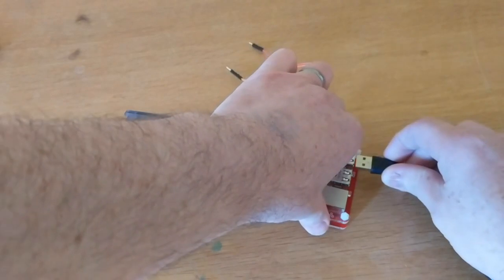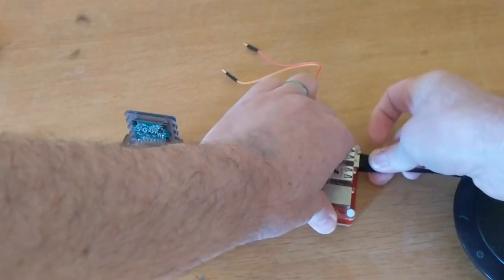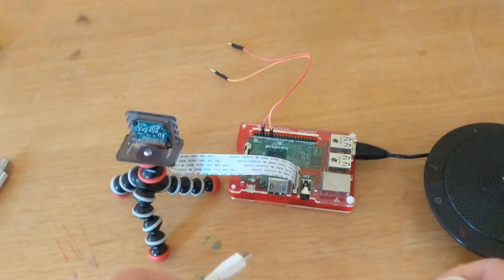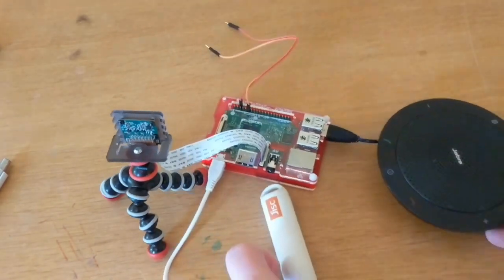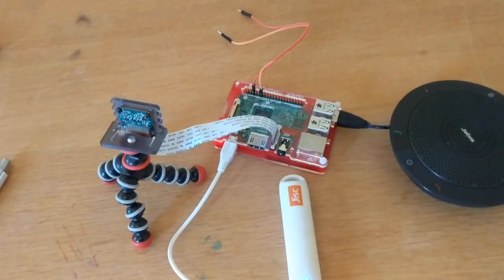And then we have a loudspeaker, and the loudspeaker is there to tell us what it thinks it's seen. Let's see if I can remember which way the USB goes in — there we go. And then we'll need a power source, so I've got this nice little battery. This Raspberry Pi is so cheap and cheerful that there's so little energy you can run it off a battery.